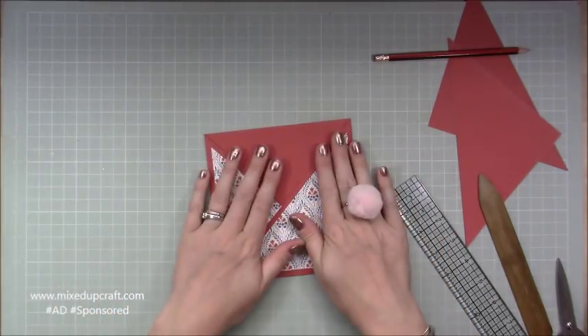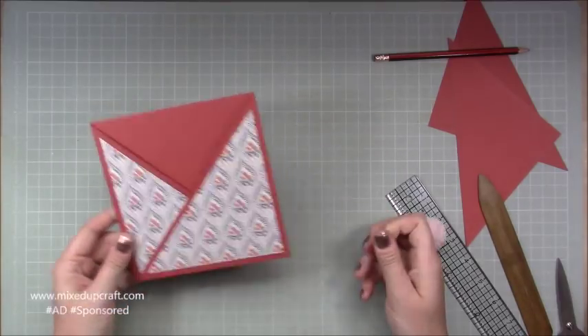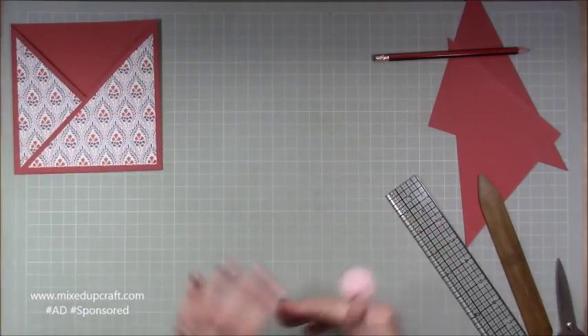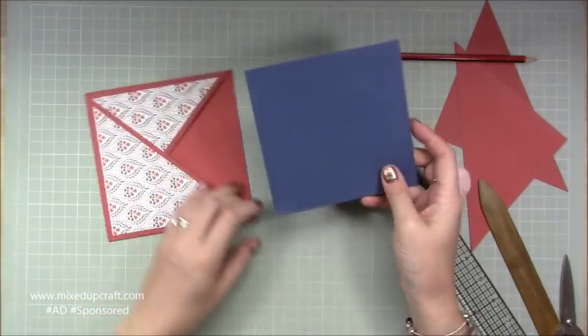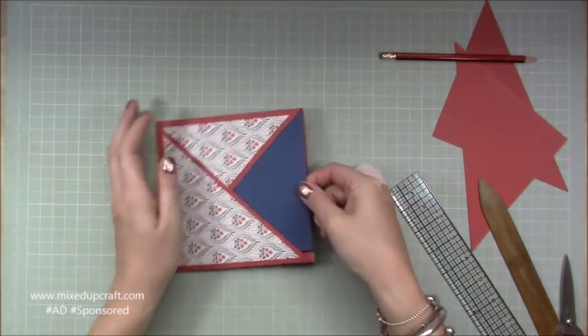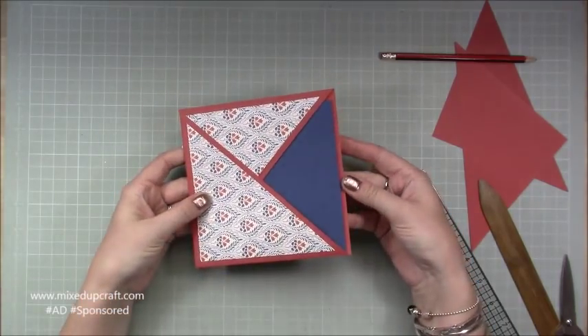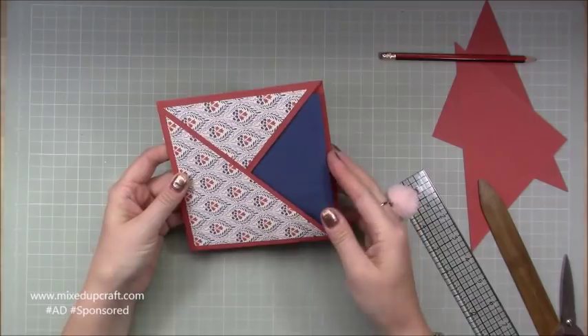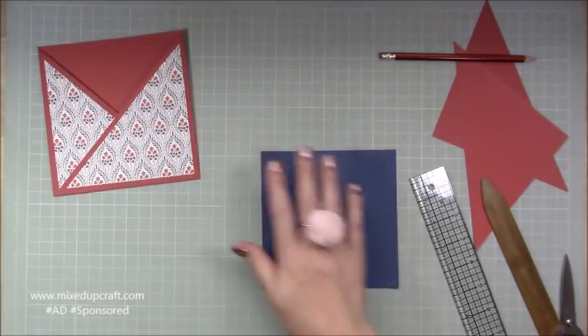Now we've got the pocket — that's all done. We'll move on to the decoration and the card that's going to go inside. You're going to need a piece of 5 and a half by 5 and a half, which will sit nicely inside giving you that same border at the top.